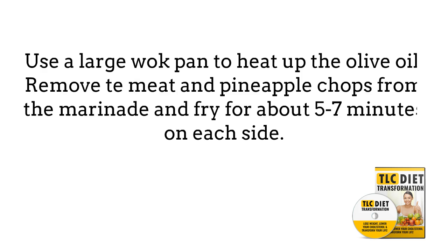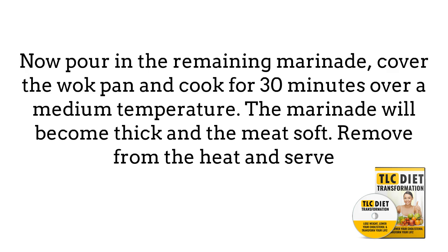Use a large wok pan to heat up the olive oil. Remove the meat and pineapple chops from the marinade and fry for about 5 to 7 minutes on each side. Now pour in the remaining marinade. Cover the wok pan and cook for 30 minutes over a medium temperature. The marinade will become thick and the meat soft. Remove from the heat and serve.